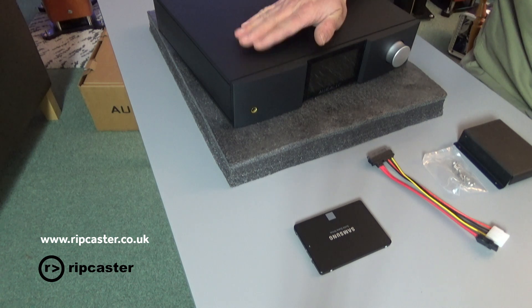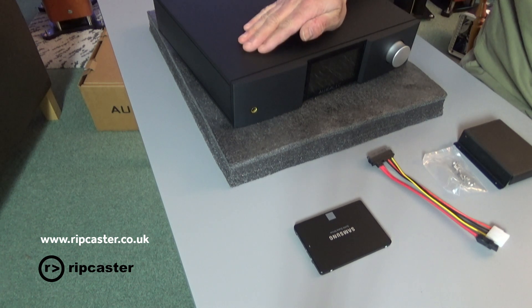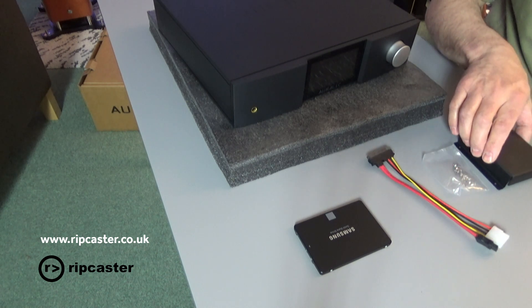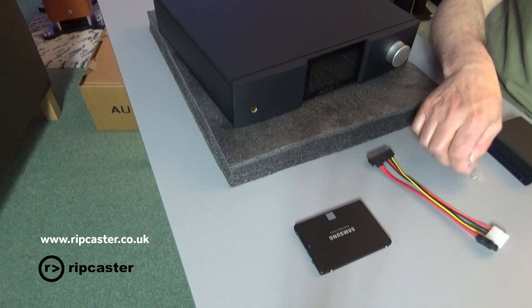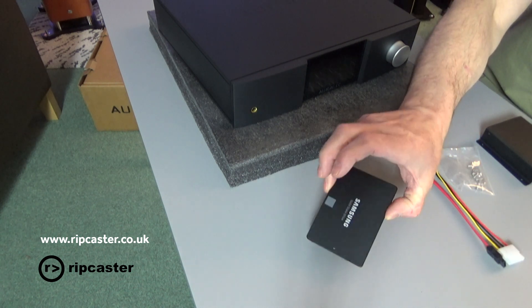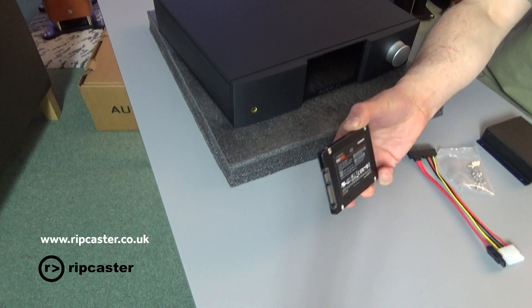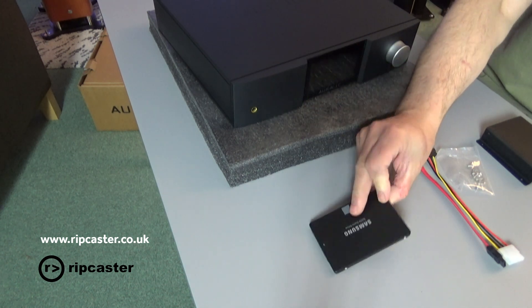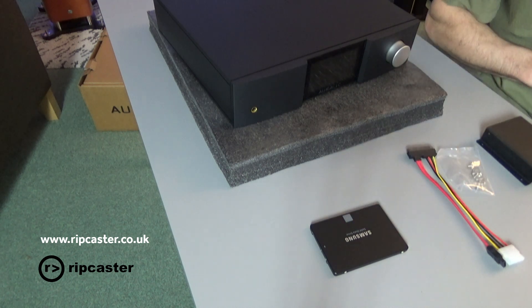So what do we need? Here we've got the Altair G1 Streamer and we're going to fit into that this hard drive kit that's required. There's a mounting bracket, mounting screws, a data cable, and then the actual hard drive we're going to fit. In this instance, it's a Samsung Solid State Disk, 4TB EVO — for the EVO family it worked well.